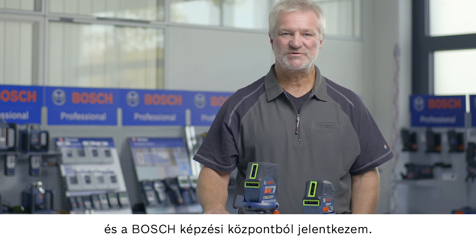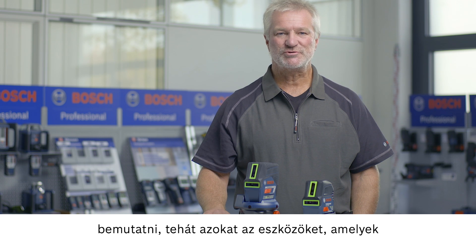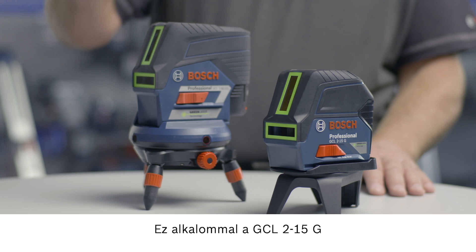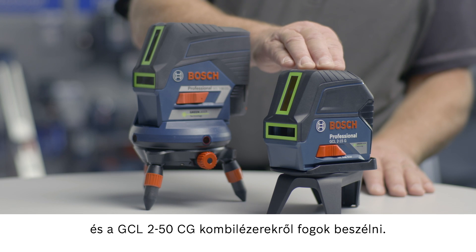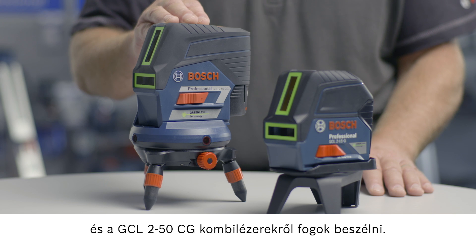Hello, I'm Joachim Megeler and I'm at the Bosch Training Center. Today I'd like to present to you the green beam products from Bosch — that is products which have green laser lines instead of the usual red ones. The products in question are the GCL 2-15G and the GCL 2-50CG combi lasers.